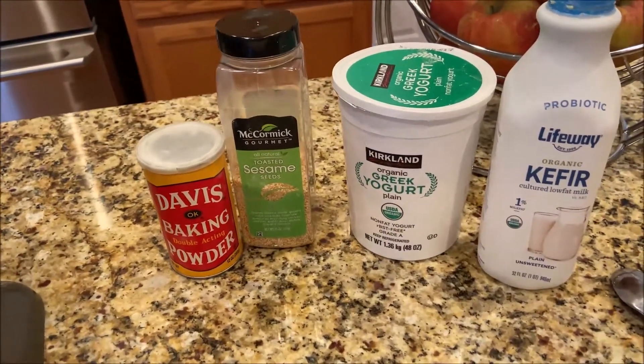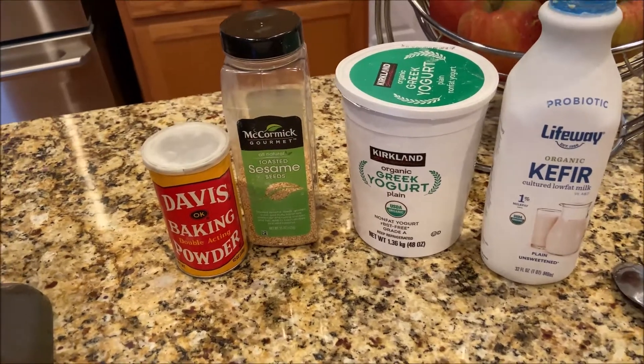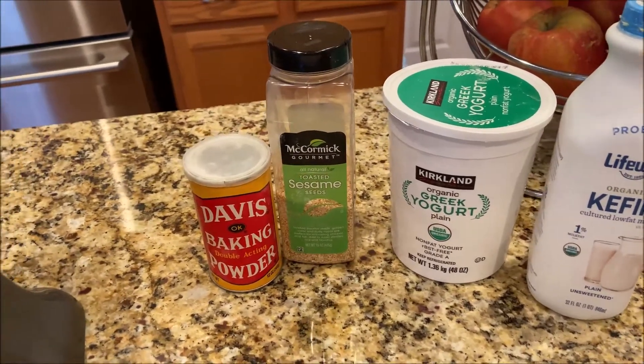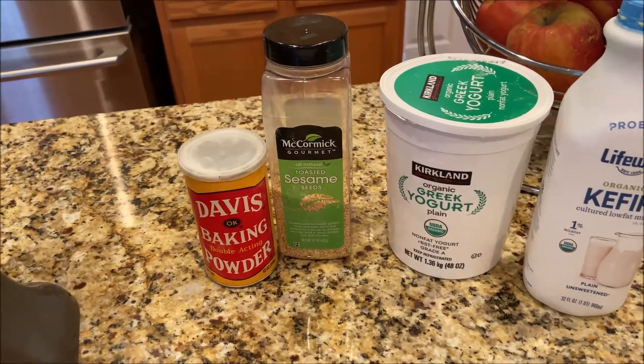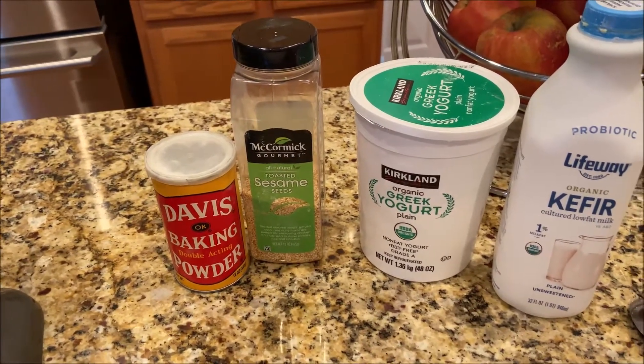Hello my dear friends, thank you for visiting my channel Cooking with Luz. Today I will fry very tasty bread and it's very easy to make. Let's start!